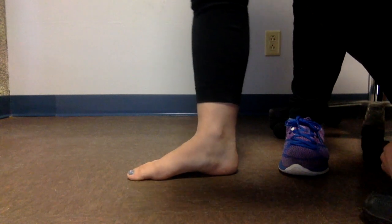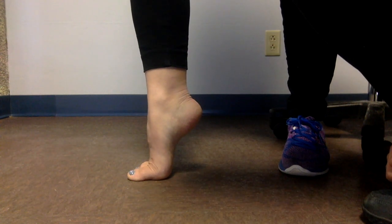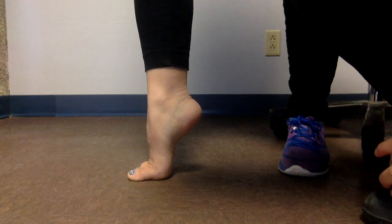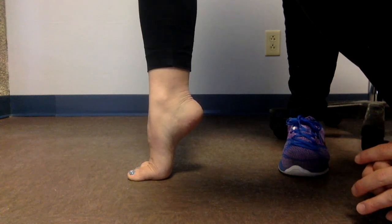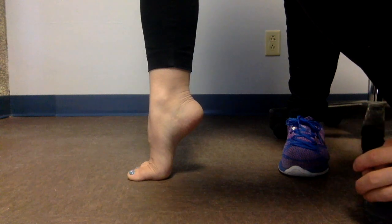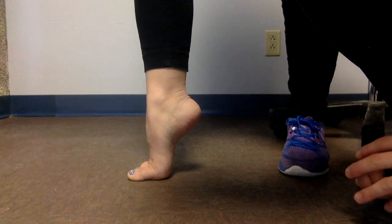Then the examiner asks the patient to perform a single leg heel raise. Then in the presence of supple pes planus, the arch reappears by means of the Windlass effect. If the patient has plantar fasciitis, this test will produce pain.